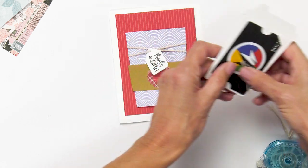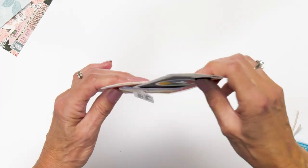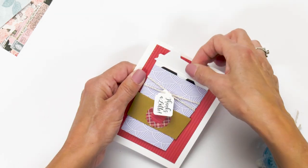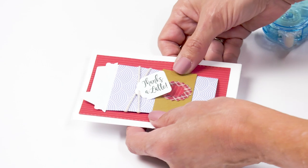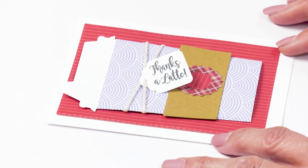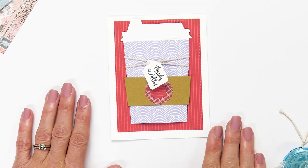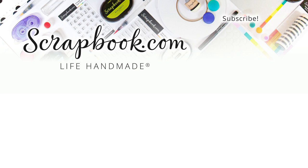The little gift card just goes right down inside, and we have finished this card — a perfect gift for someone for any occasion. Try this project, you're going to love it, and I think you're going to find lots and lots of uses for it. Of course, it's available right now at Scrapbook.com. Thanks for watching! If you like this video and want to see more from Scrapbook.com, please like, share, subscribe, and leave a message. Happiness is life handmade.